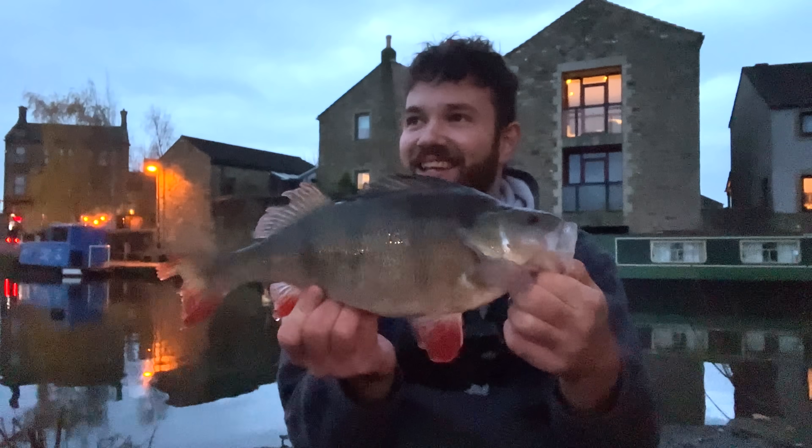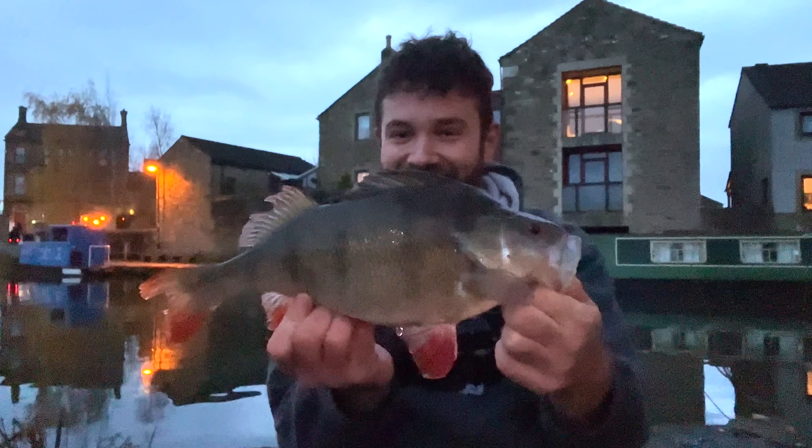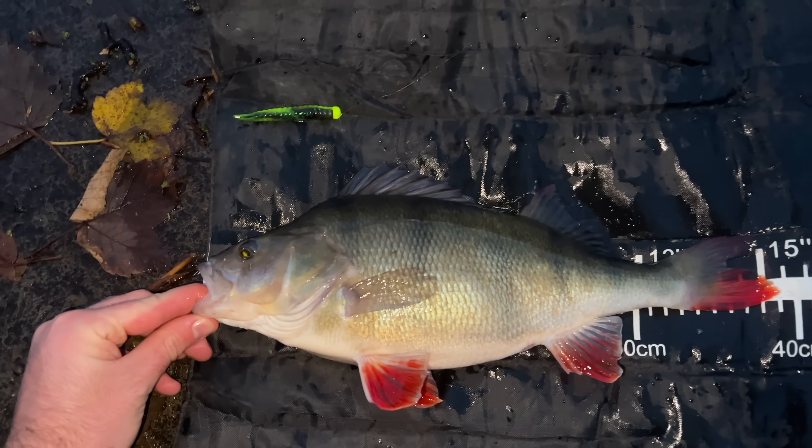I've been here once before — you might remember I had quite the fish, a massive perch, my first ever two pound plus fish. I've since been told by a few people that as well as the perch getting really big in here, the pike also get huge. So that's the aim for today.